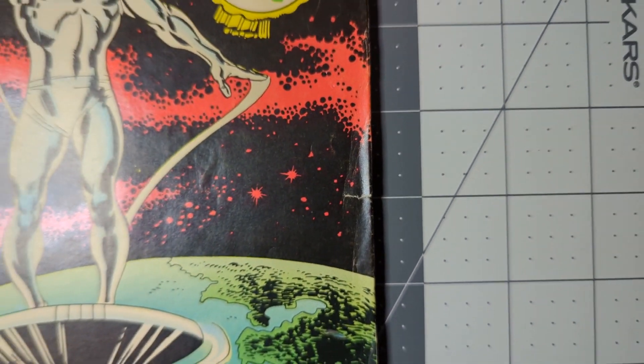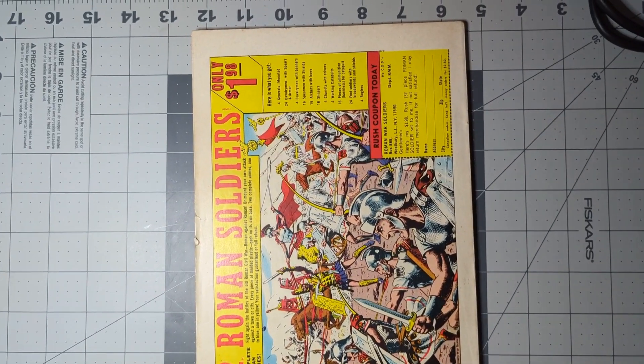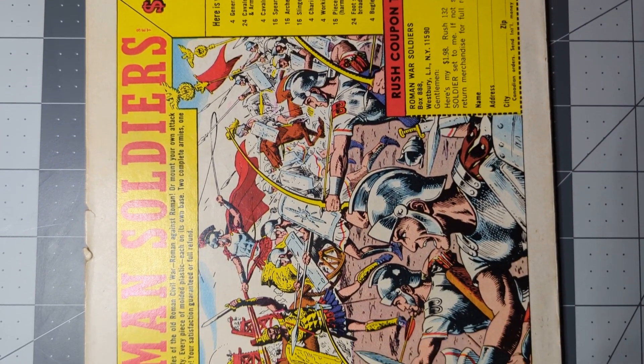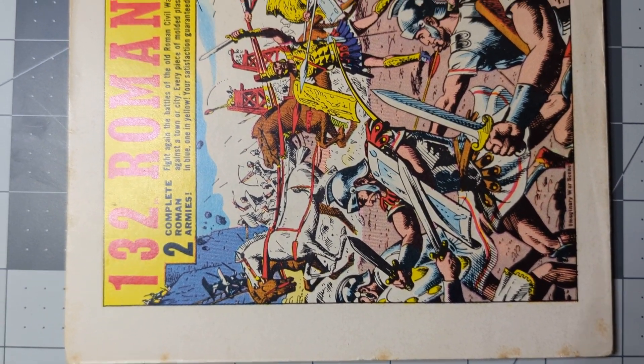So I've got to be super careful when I clean and press this that I don't make that worse. But it presents pretty well. The back is not bad, it's pretty clean, some tanning, but the big problem are these two piece tears right there and I've got to be really careful that I don't make them come off.